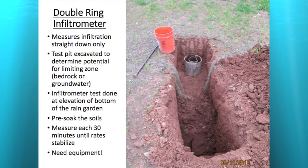Unfortunately, while the double ring infiltrometer is the best method, you need a backhoe — you're looking at at least $350 to get one out there for a day to dig a soil pit. You probably also want a soil professional. But there are other, cheaper ways.